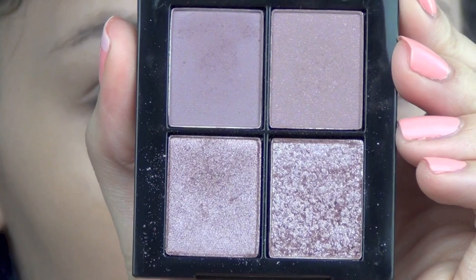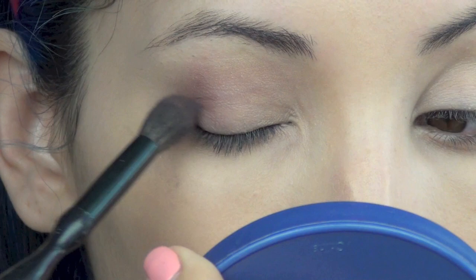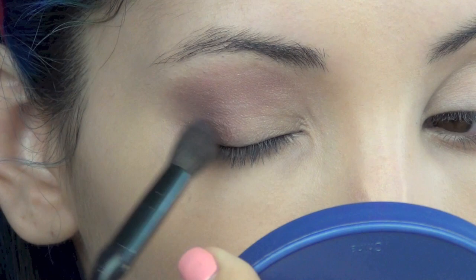Now I'm using the Sonia Kashuk Monochrome Eye Quad in textured mauve. I'm taking the semi-matte color and placing that into the outer half of my eyelid and into the crease, using a Sonia Kashuk multi-purpose brush. It's really soft and applies a small amount of color, so you just want to build up the intensity to what you want it to look like.